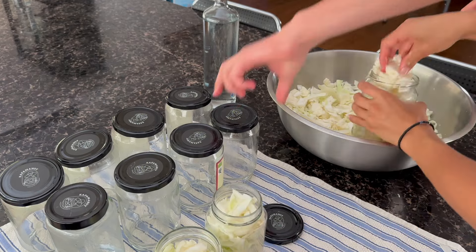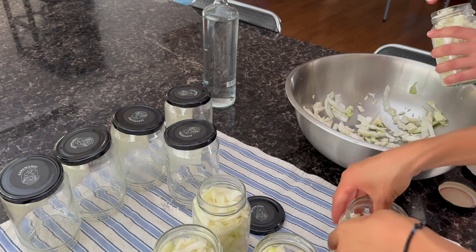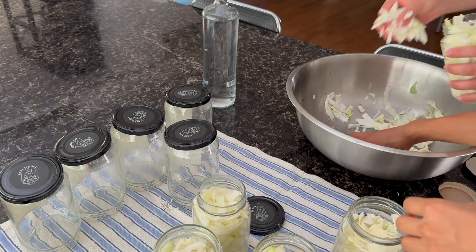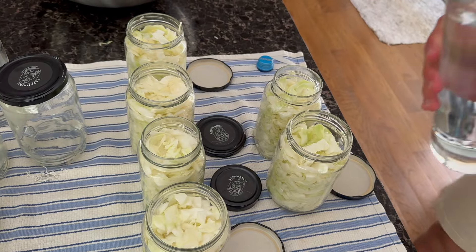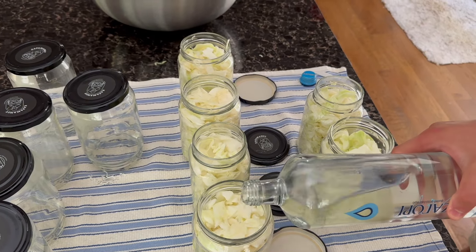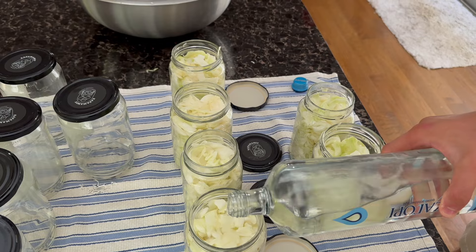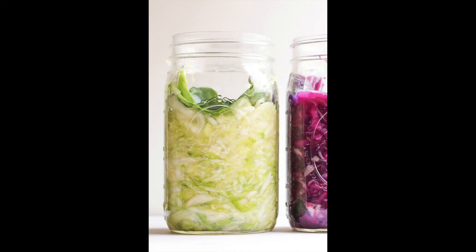Once you've filled all your jars, get bottled water and fill each jar right to the top. Now this is the part I forgot to video — I'll place a small photo in the corner to show you. Get that piece of cabbage leaf you kept to the side before cutting, and use it like a cap. Cut it into pieces and push it right down into the jar making sure the juice covers that layer of cabbage.